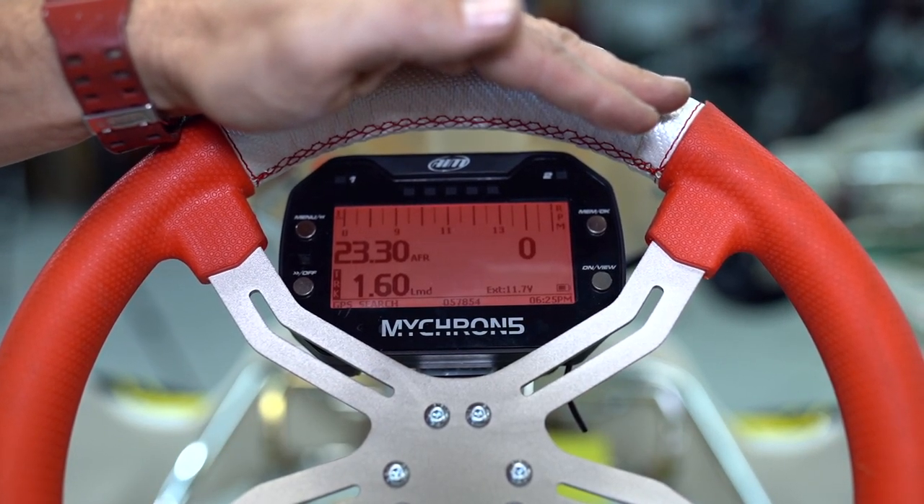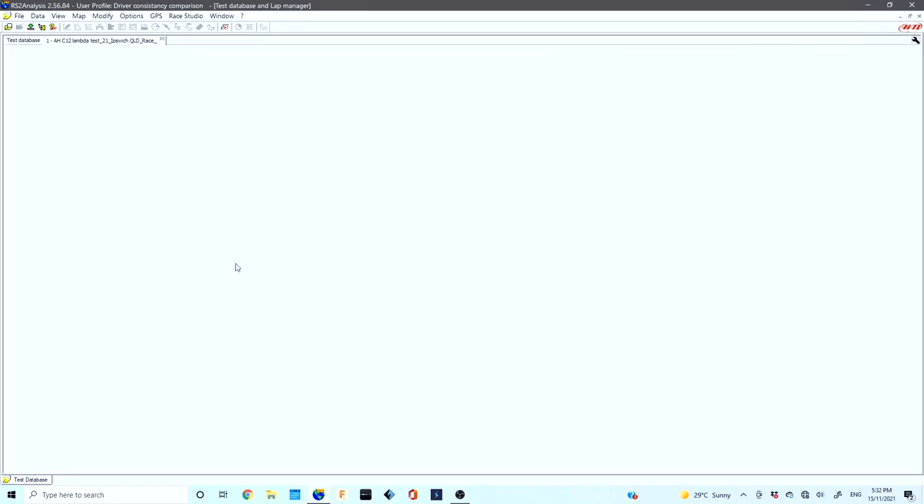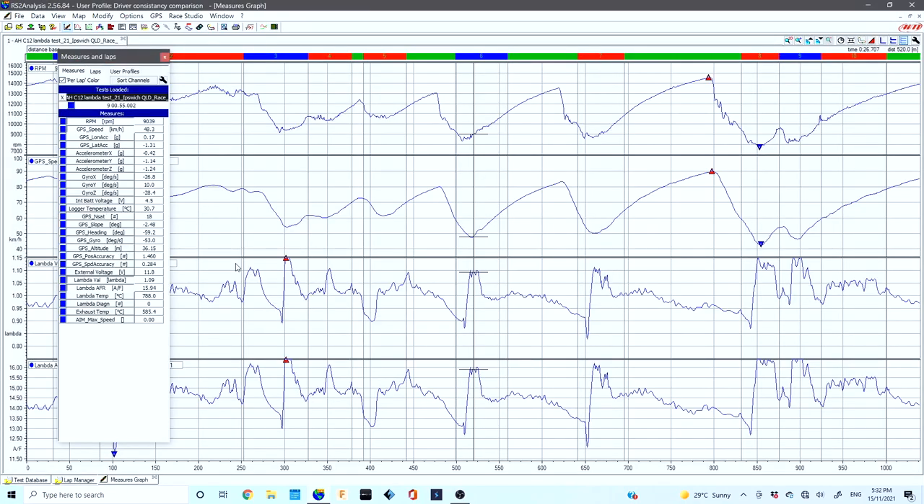As you can see on the left, we've got the lambda and the AFR. Now that we've been out on track and collected all our data, it's time to download it to the PC and review all that information using Micron's awesome software. Go to the track with all your lambda gear set up, download the data from your Micron to your computer using Race Studio 3 software — we've covered that in a separate video. For now, we're going to highlight one of our sessions and open it up. We've got our lambda value and lambda AFR selected, and it's also good to have GPS speed and RPM selected.